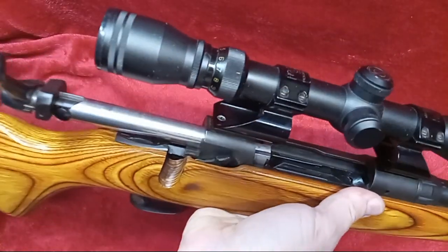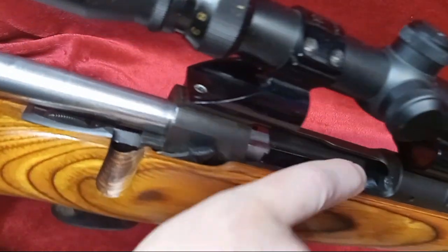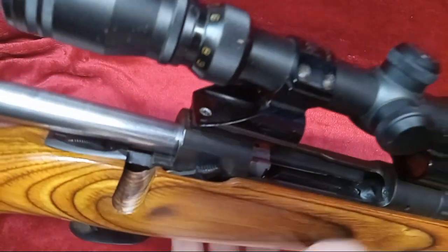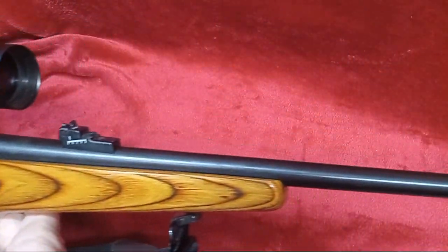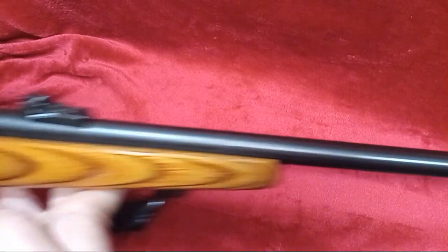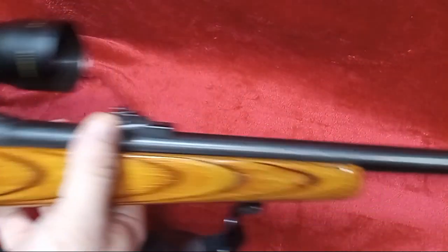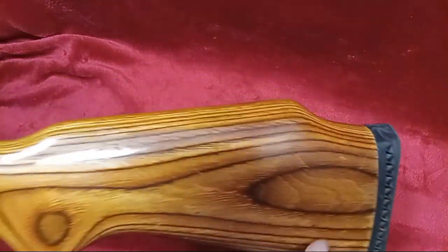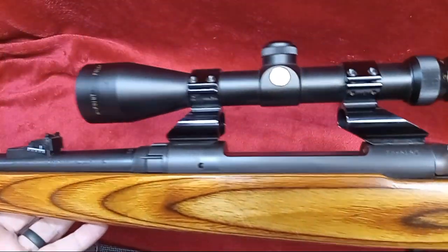First off, for the purposes of handling this rifle, you can see that it is empty — there's nothing in the magazine and there's nothing in the chamber. Overall, there was a short video we did over a year ago, and it got quite a few comments — good comments, and a few comments to the effect that there's no way this is a 308 Winchester.